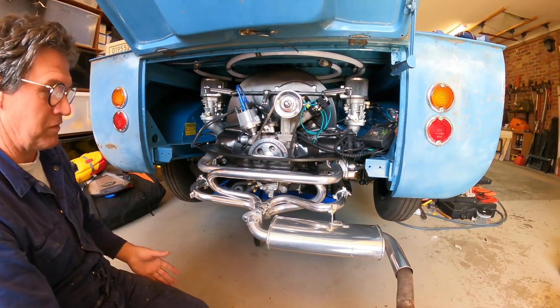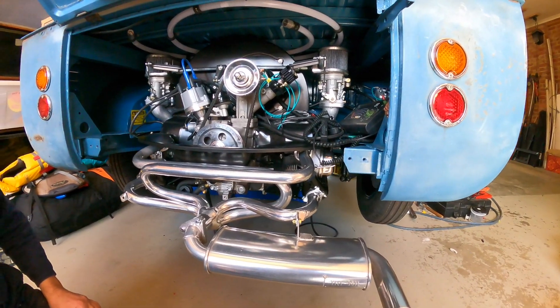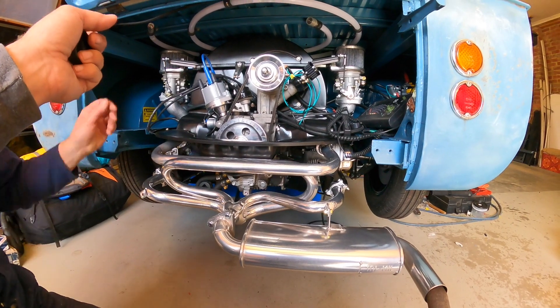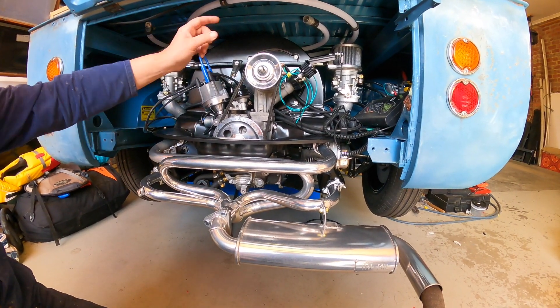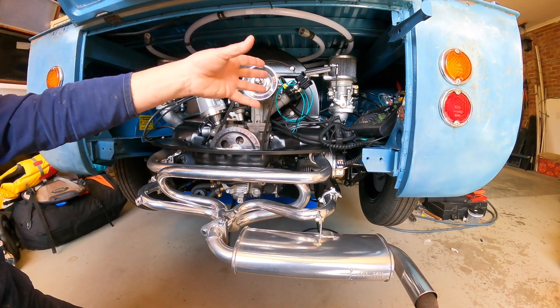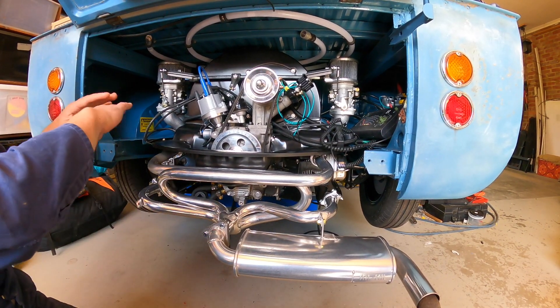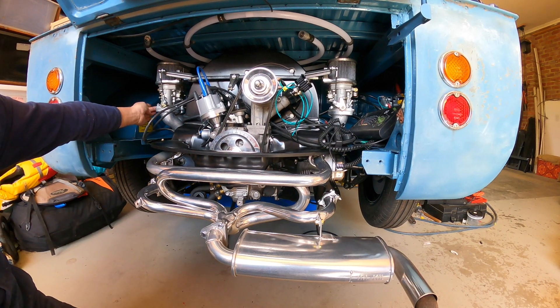At the moment she's warm - you can feel it's warm. So in order to change the richness on that carby, it's got to open up a bit more than that one. So that one's opening up more than this one, I think, at this stage. After I've run the cam in, I can set the idle mixtures with these little suckers.